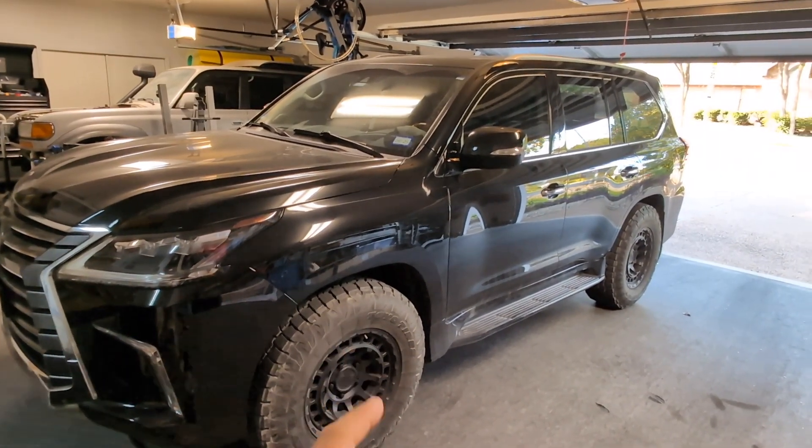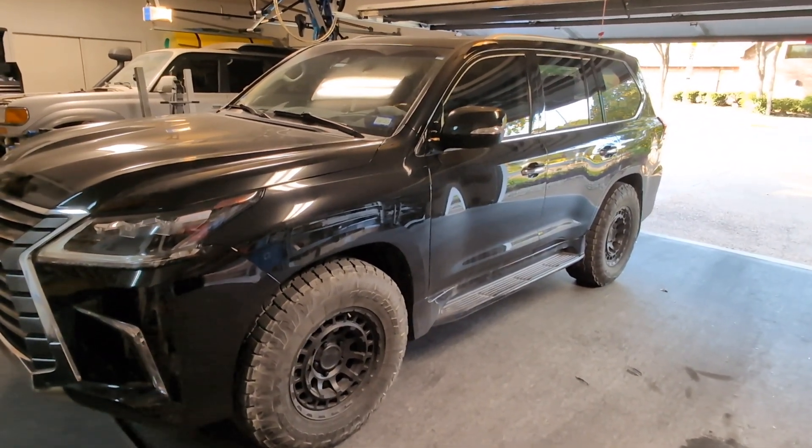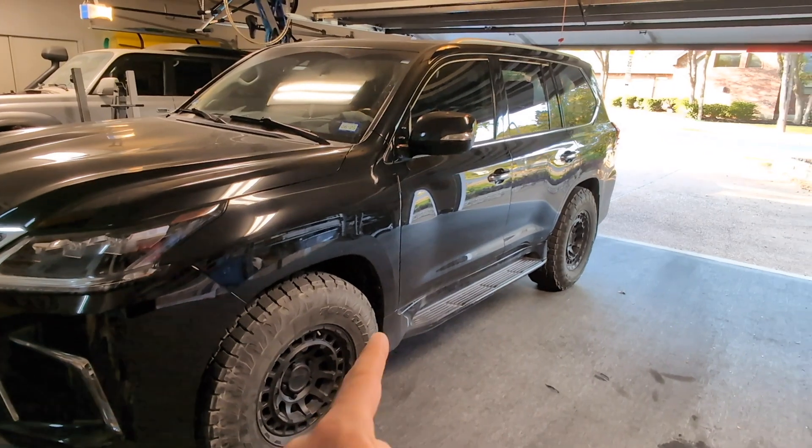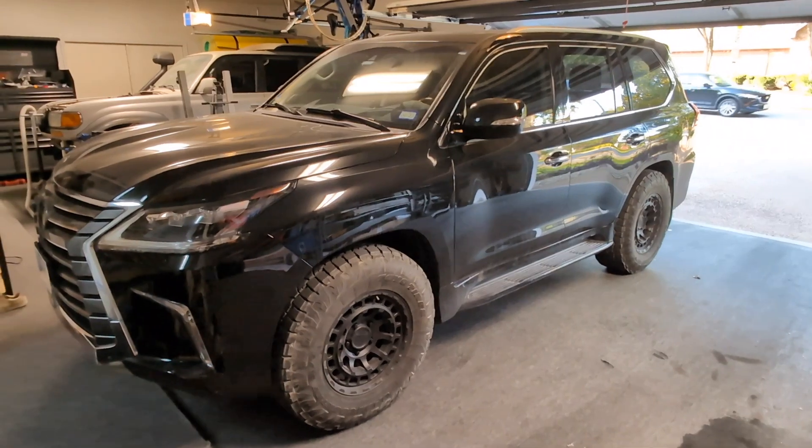If you remember from some of the previous videos, we did a sensor lift and we put in these Black Rhino wheels with a plus 12 offset along with these Toyo tires which measure out around 34.3 inches in diameter.